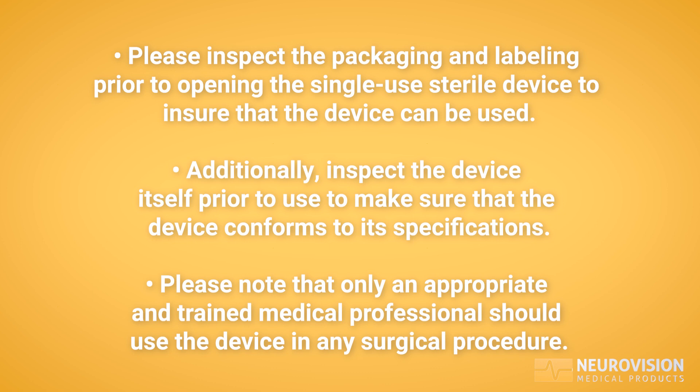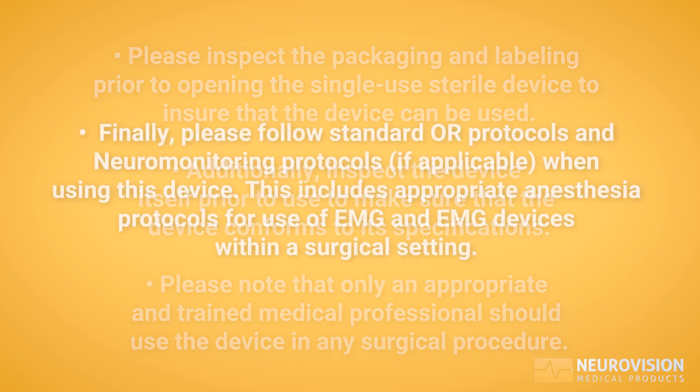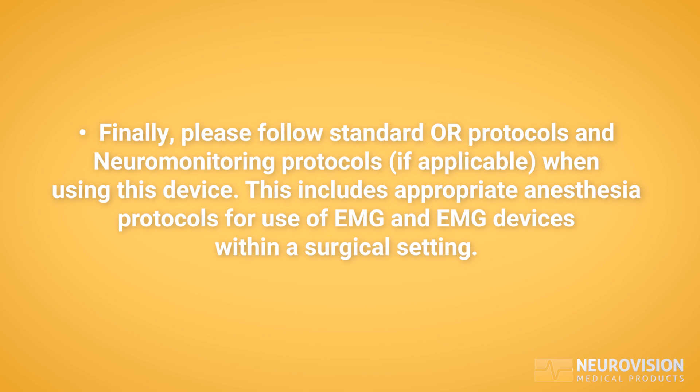Only an appropriate and trained medical professional should use the device in any surgical procedure. Please follow standard OR protocols and neuromonitoring protocols, if applicable, when using this device. This includes appropriate anesthesia protocols for use of EMG and EMG devices within a surgical setting.